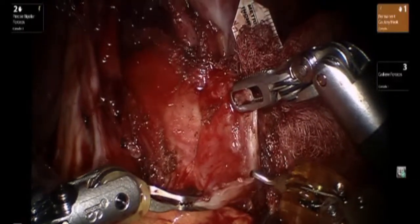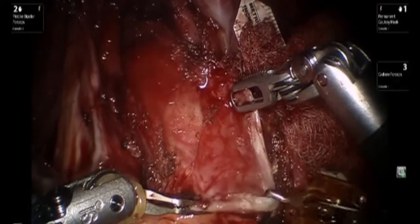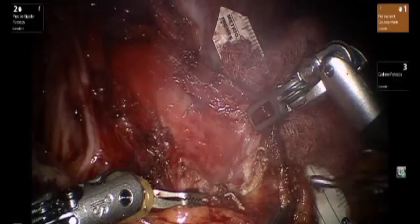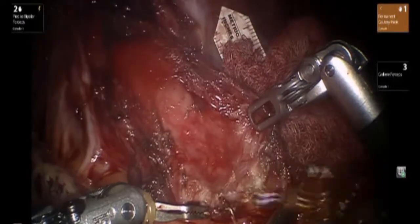The vagus nerve is visualized and preserved. We then proceed with dissection along the gastric muscle component. One can visualize that the gastric mucosa has a slightly darker red color compared to the esophageal mucosa, which is more of a white color.